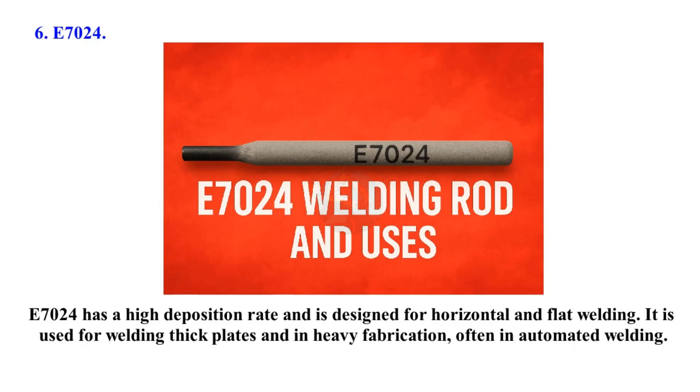E7024 has a high deposition rate and is designed for horizontal and flat welding. It is used for welding thick plates and in heavy fabrication, often in automated welding.